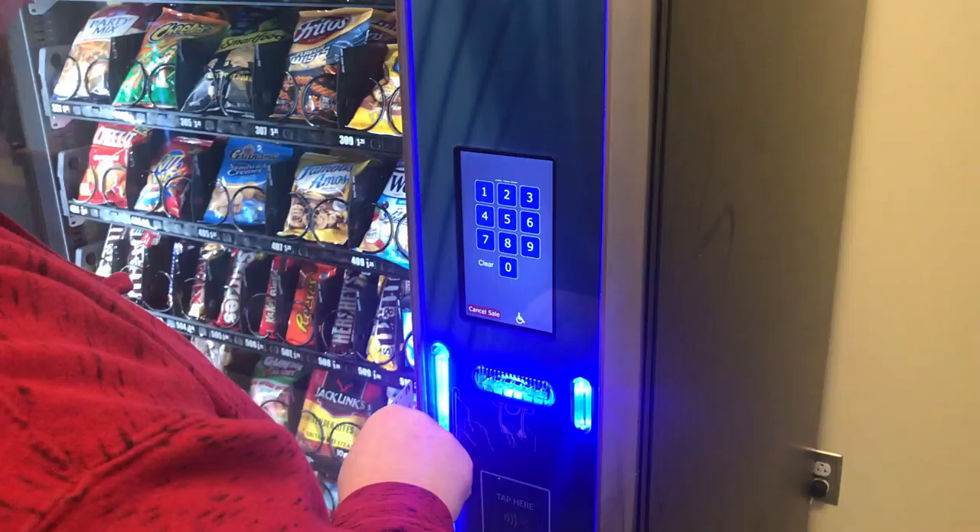How about your card? Is that— that's not working either. It's not reading, maybe it's the chip. Oh my god. It's okay, it's gonna be okay, we're gonna get you those chips.